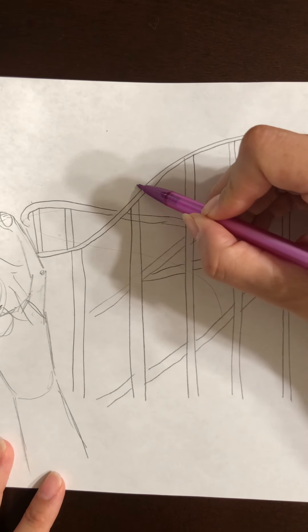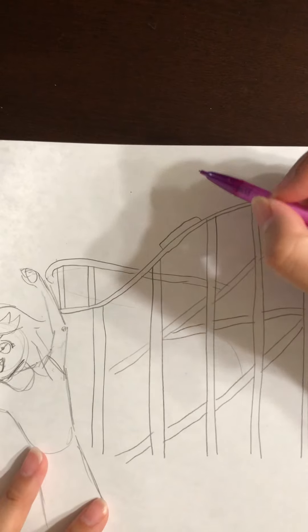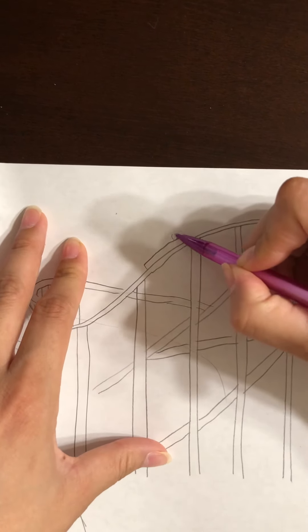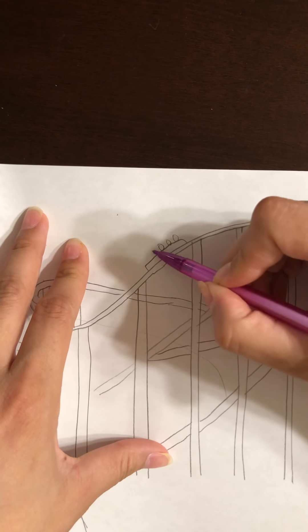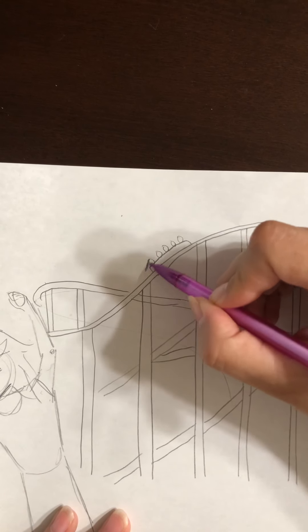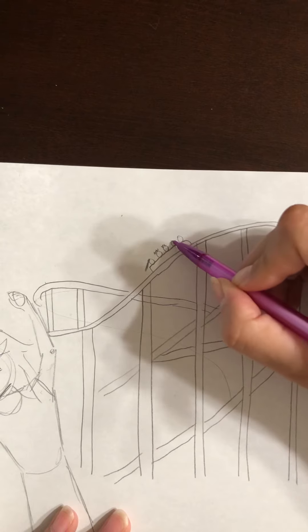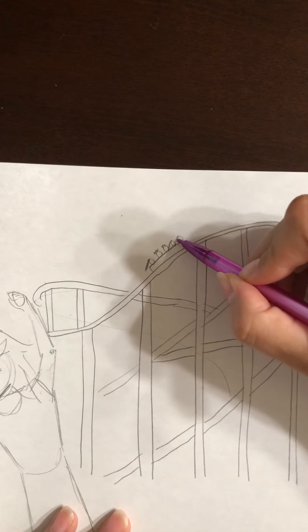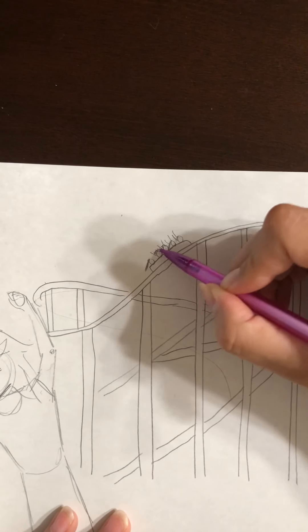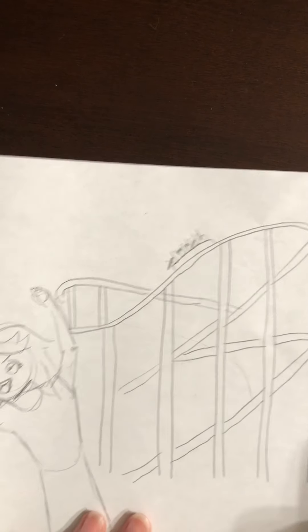We can add one of those little carts — a cart, a ride, a car — and then put people in there. Since they're so far away we can't really see them, just draw little circles for heads. You can draw somebody's hair, and little hands in the air because they're ready to go down!